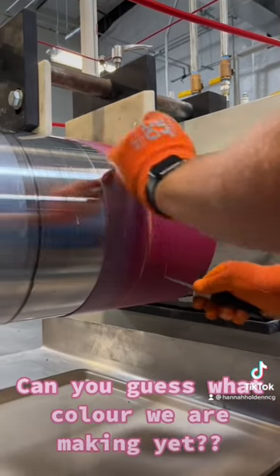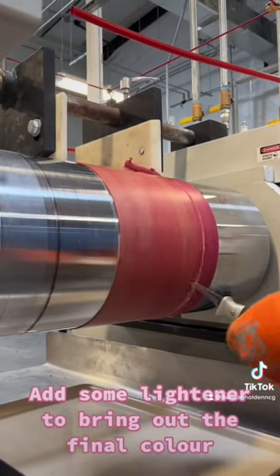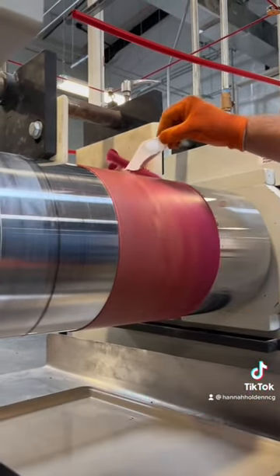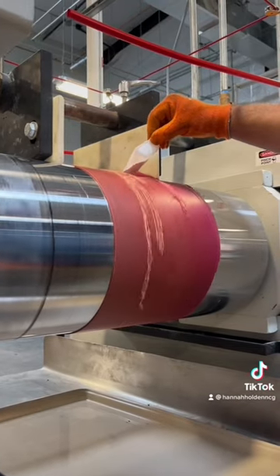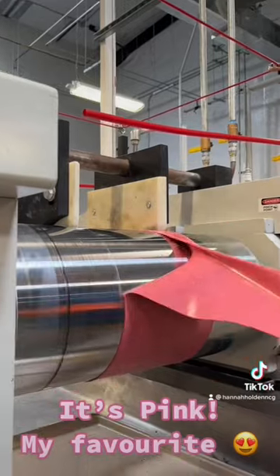Can you guess what color we are making yet? Add some lightener to bring up the final color. It's pink — my favorite!